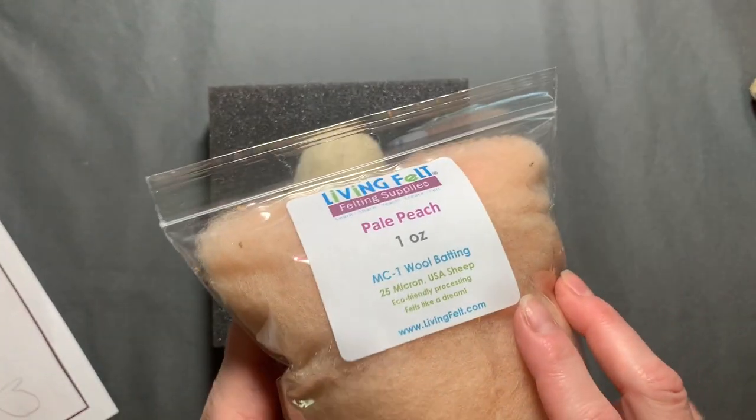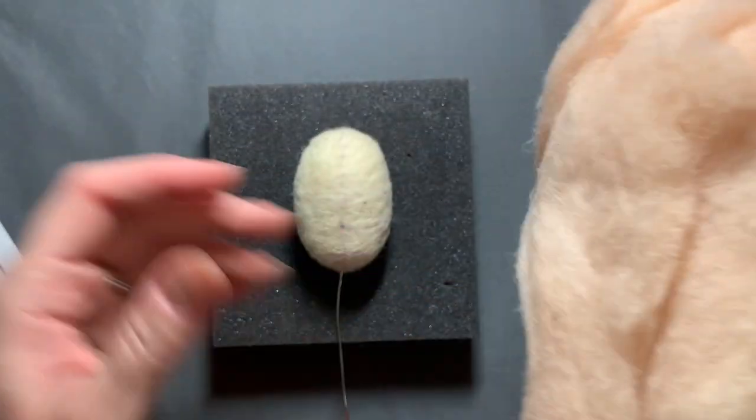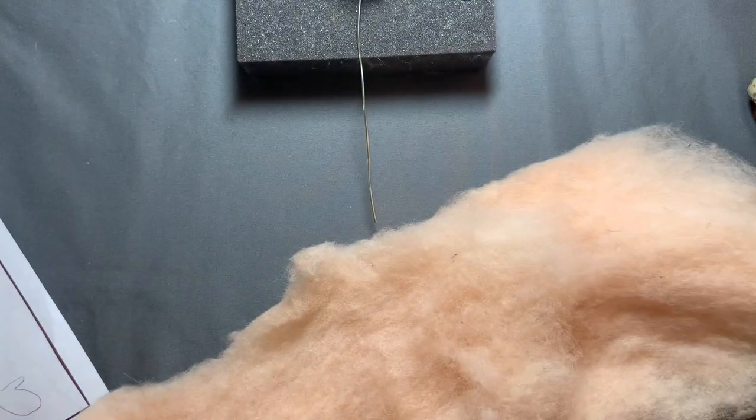I have my needles here — coarse, medium, and fine — and then the MC1 from Living Felt. This is the pale peach, but you can use any color that you want.